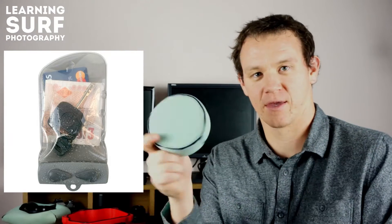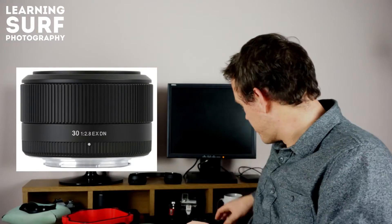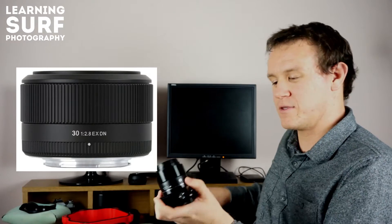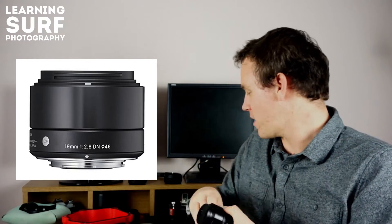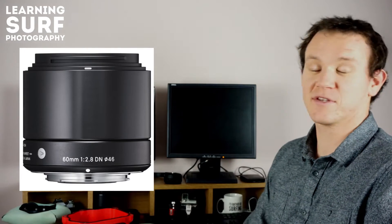The other port I use is the LP5 flat port, which I used with my 28mm and 50mm lenses with the Canon. I'll use that with the Sigma 30mm f2.8 and the Sigma 19mm f2.8. As soon as I can, I'm going to pick up the Sigma 60mm f2.8 as well, because I love the other two lenses and I'm sure that'll give me another good option.